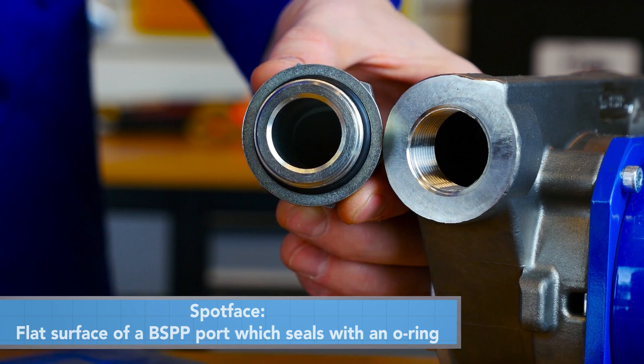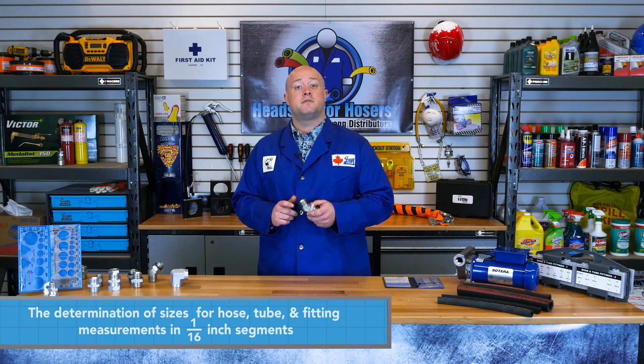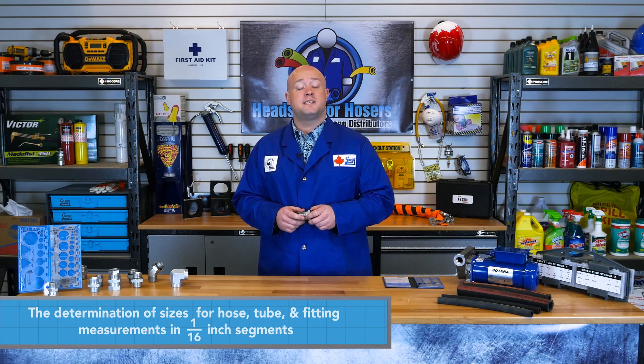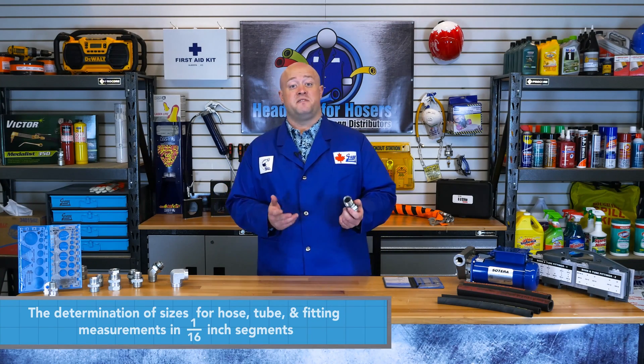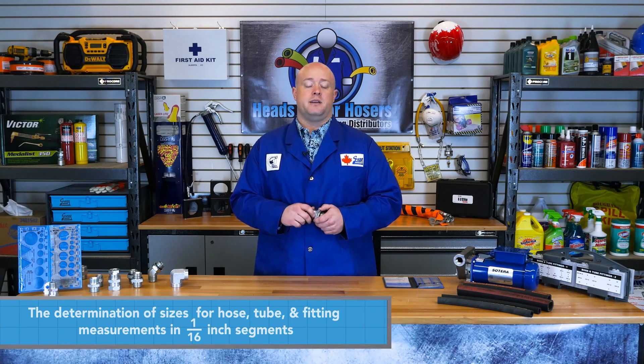Although British threads are European, they are commonly mistaken for metric. They are not metric threads because they are still measured using imperial units. BSPP comes in a wide range of sizes, from dash 2 to dash 48. A dash size is the determination of size for hose, tubes, and fitting measurements, measured in 1/16-inch segments. Note that for tubing, the dash size calculation is slightly different.